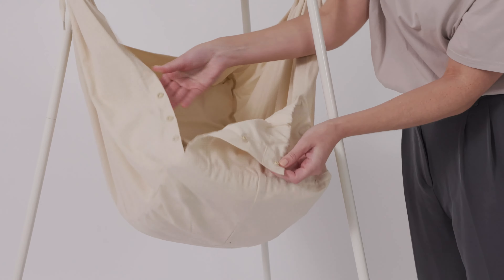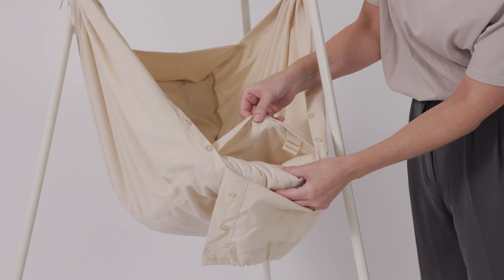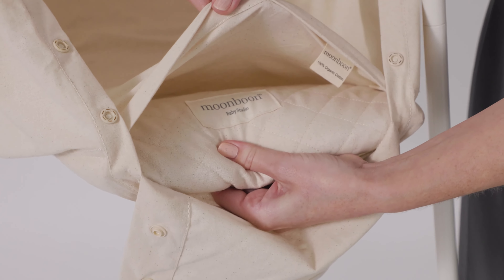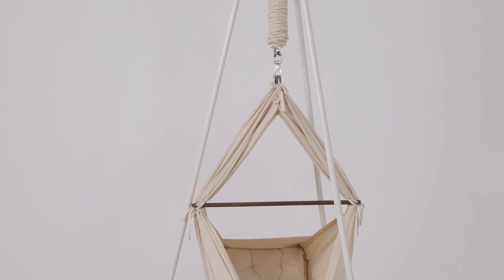The hammock comes with a Kapok mattress. As your child grows you may need more room in the hammock. In that case you may want to purchase a hammock stiffener. To keep using the Kapok mattress, place the hammock stiffener at the bottom of the hammock.